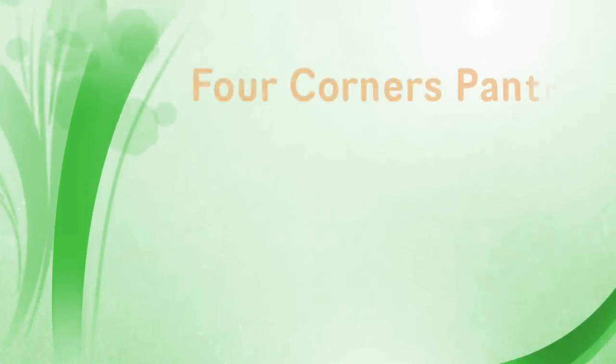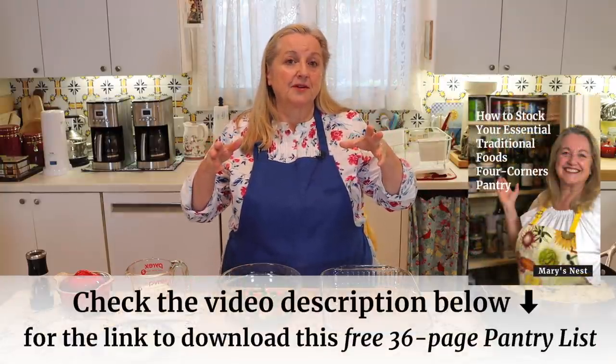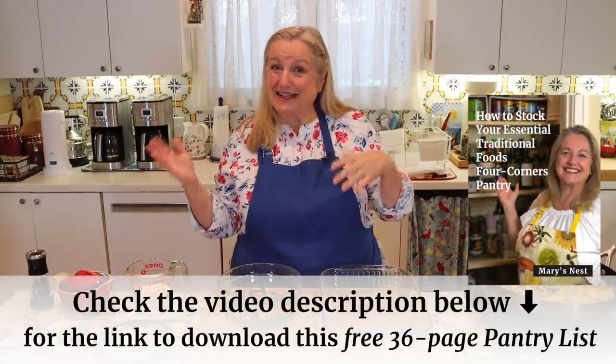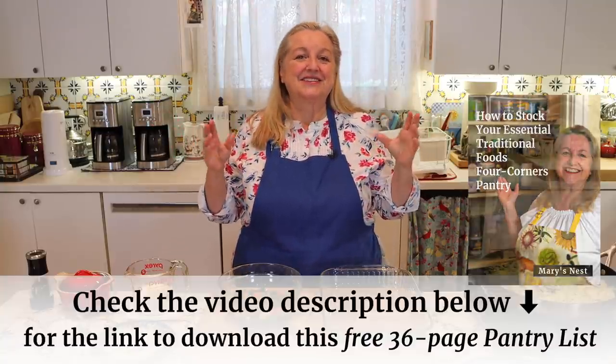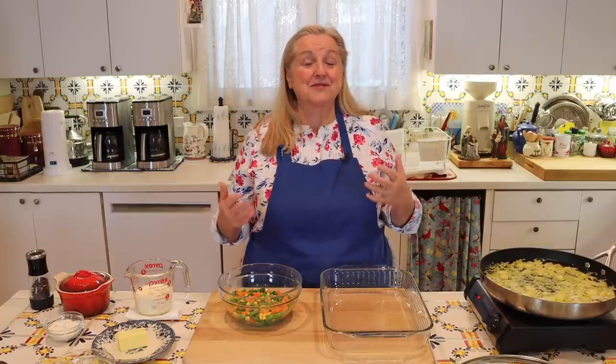If you're looking for how to stock a traditional four corners pantry — your working pantry, fridge, freezer, and extended pantry — I'll put a link in the description and in the pinned comment. You can go to my website and download my 36-page pantry shopping guide, which you can download to your phone as a guide when grocery shopping, especially if you're at the beginning of your journey to creating a traditional foods kitchen.